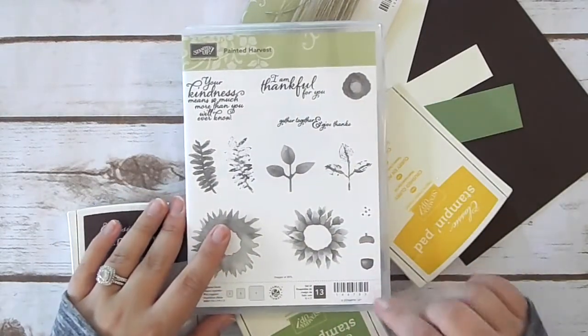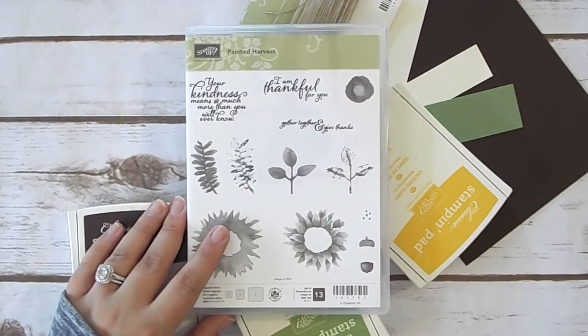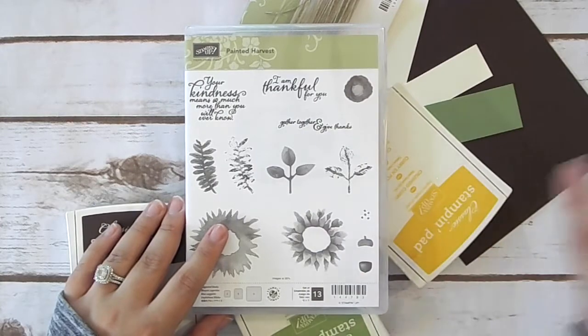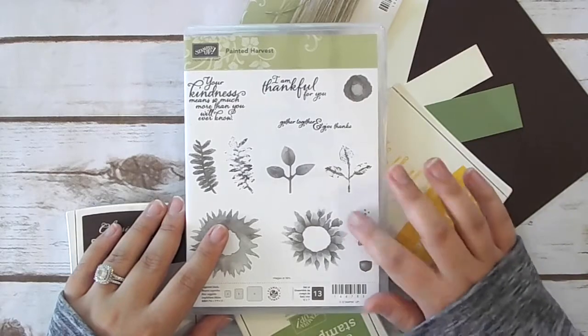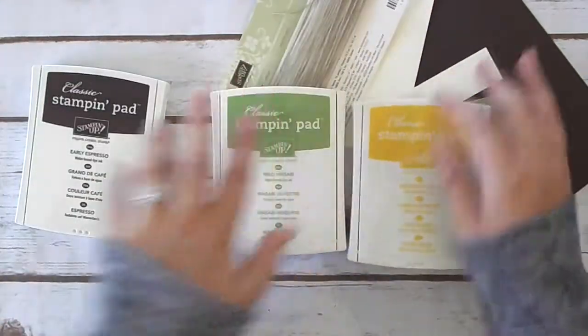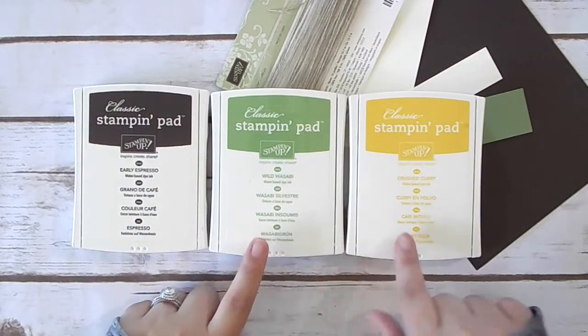I actually used this stamp set — at least one of the stamps — in all of the cards. For today's project, we're only going to need this stamp set. For ink, we are going to be using Early Espresso, Wild Wasabi, and Crushed Curry.